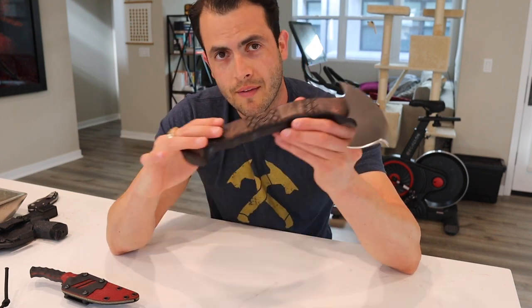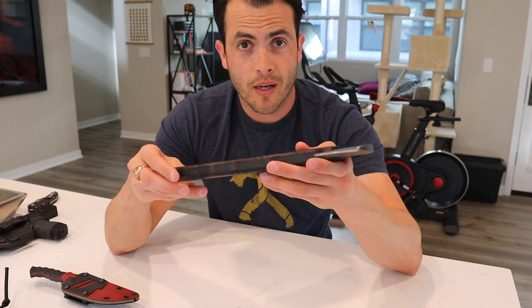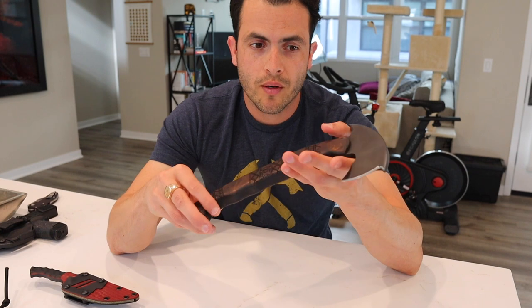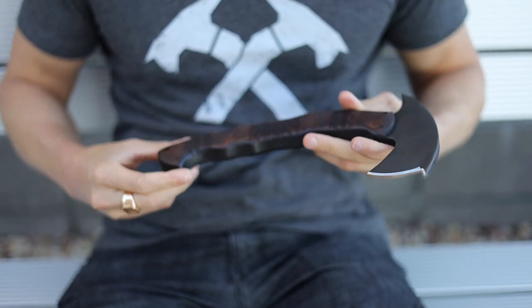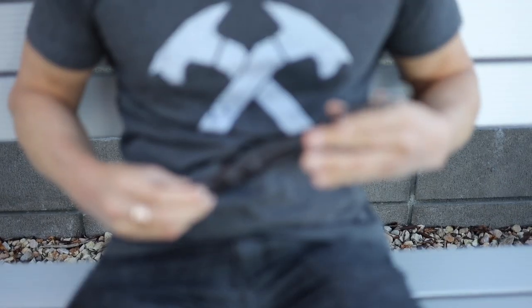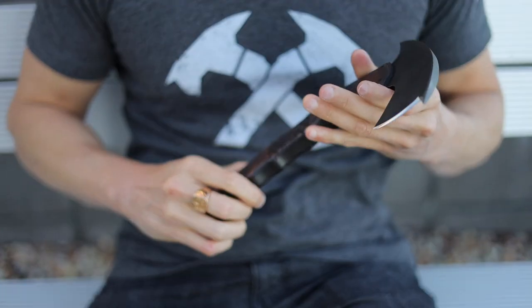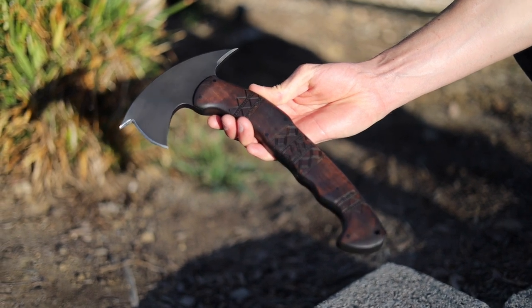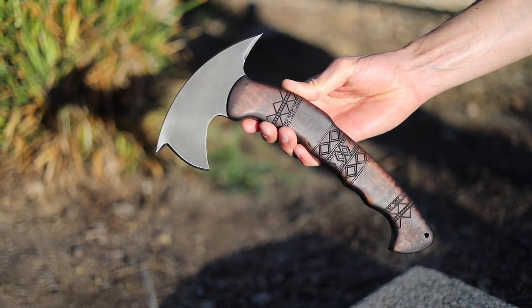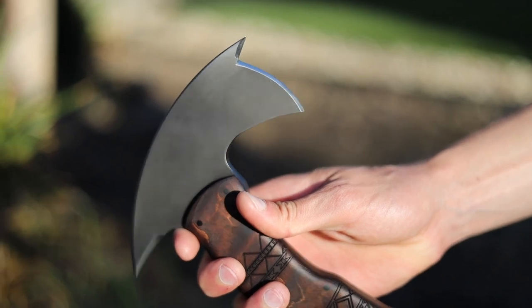Originally I was looking for one that didn't have the tribal markings on it, but I picked this up off of Arizona Customs after looking for one to be in stock for about six months. I couldn't find one, so finally when it did come in I knew that I wanted the maple grip, but I didn't know I was going to like the tribal markings. Now that I have it — that's the only one that came up on Arizona Customs — I actually really really dig it.